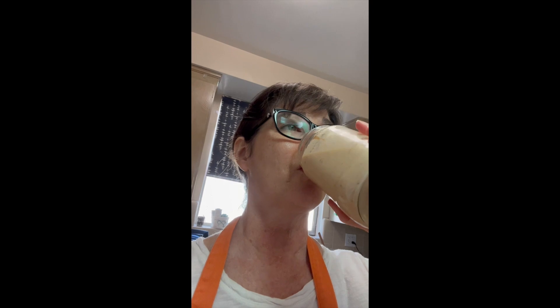Oh my goodness, oh so peachy! And that granola butter really tops this off perfectly.